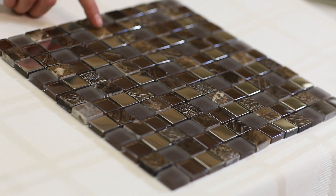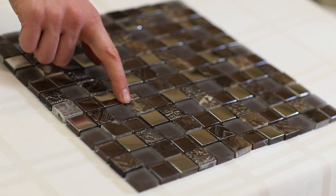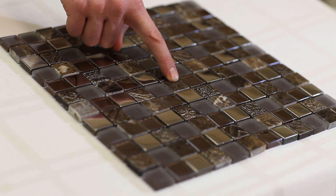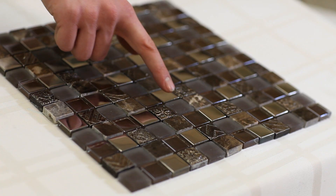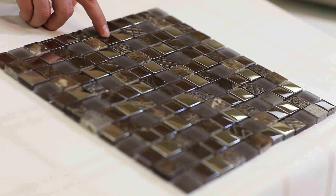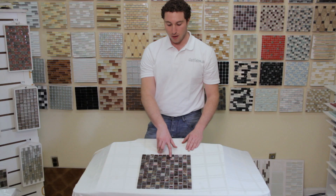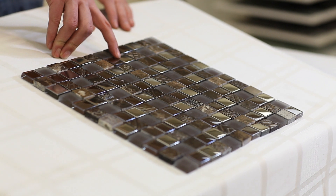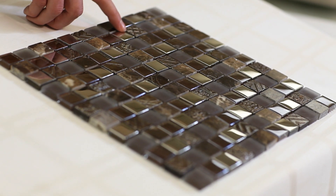You have a couple of elements here. You have the traditional dark imperidor marble, which is just that classic material you'll see used in many applications. You have a deep chocolate brown glass in frosted and an iridescent chocolate brown glass in clear. You also have a metallic glass — this is not real metal, it's glass painted to look like metal and it has that reflective coating to it.